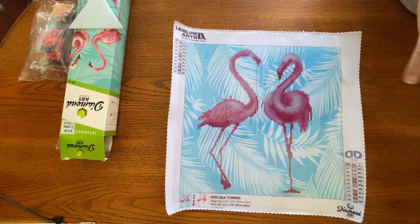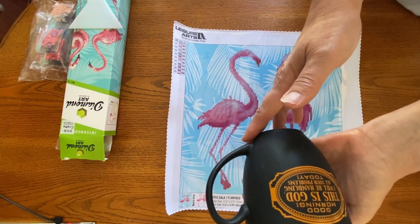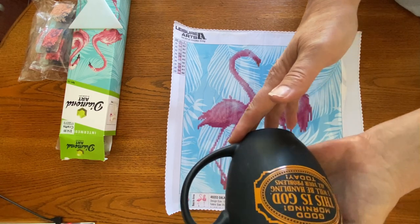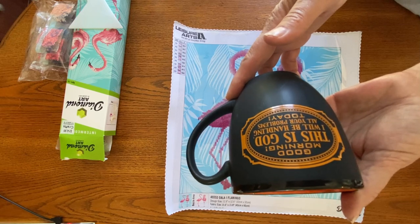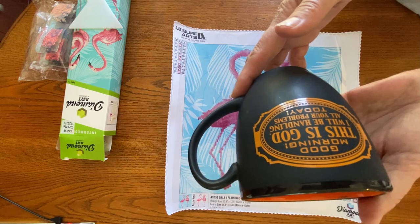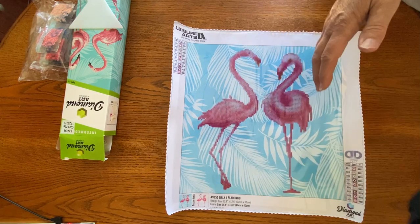And then another coffee cup — I've got way too many coffee cups, guys. But I love this one too. This one says, 'Good morning. This is God. I will be handling all your problems today.' Because I tend to pray and give him my problems and then I take them back. I need to realize that he's handling everything — he's in control, not me. So I loved that one as well.